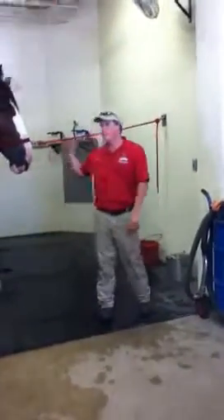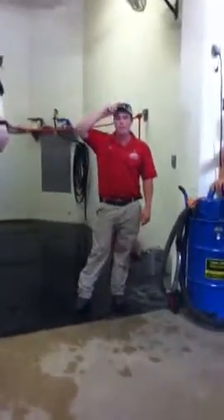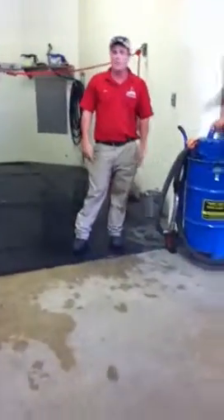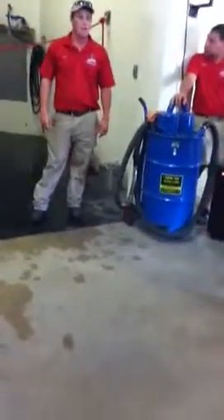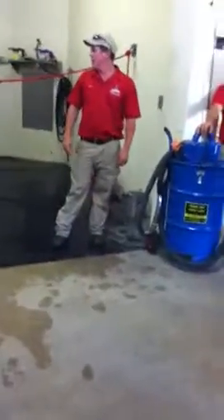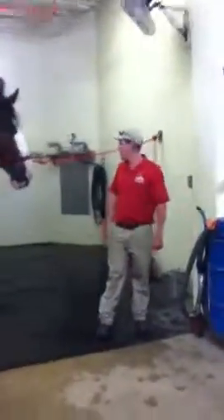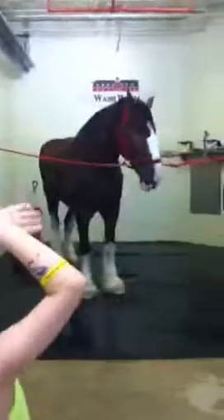On bathing, we give our horses baths pretty much every day. On the road, we give them a full body bath once a week — it takes about 30 minutes to do one horse by yourself. It's a lot of surface area to clean. We'll also do the legs every time there's a show. This horse here, Chad, gets a bath every day for everybody coming through on the tours, which is really good.